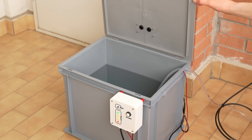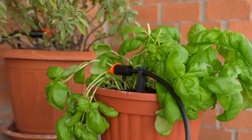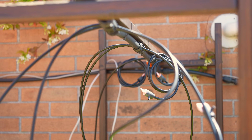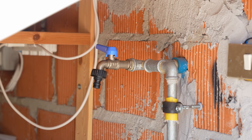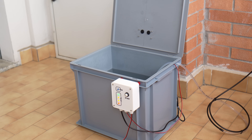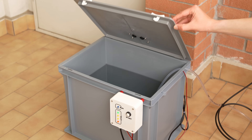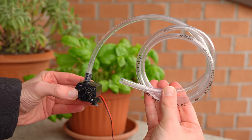And now we are probably thinking: hey, this is a standard garden irrigation system. Actually no, because a normal irrigation system requires having a tap on our balcony from which to get water. The system we are going to see today works in a completely autonomous way, because it uses a container from which it takes water, and a pump to distribute it to the plants.